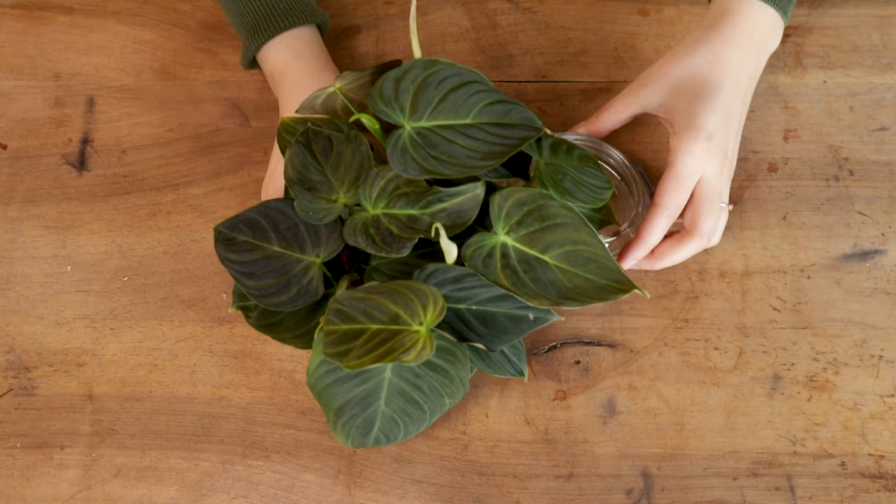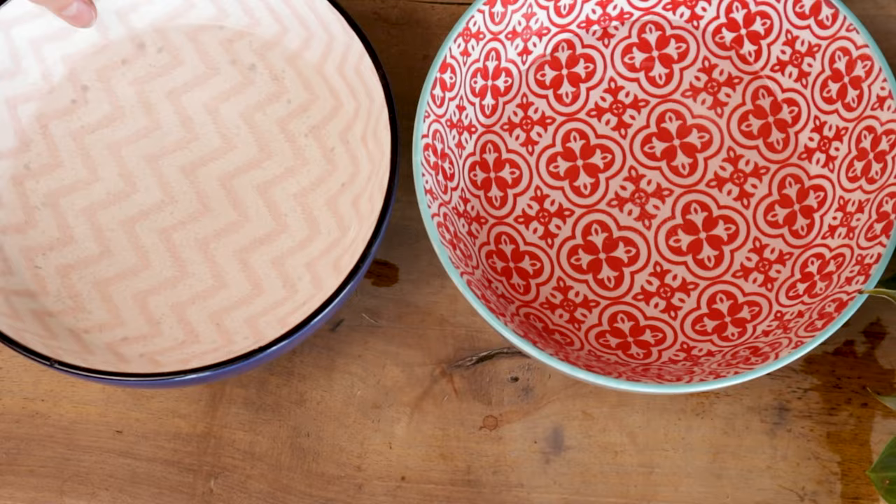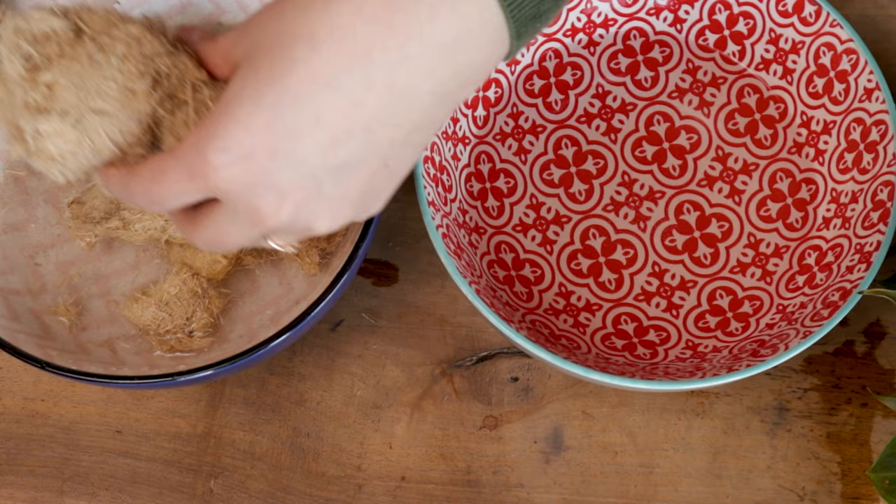To test all of these bad boys I will need some climbing plants — eight to be precise. Luckily I have a propagation addiction and I've prepared a few Philodendron splendid. I have more than eight cuttings that are all well rooted and we can use those as our test subjects. Now I need some water to moisten up the moss and the fiber. In the other bowl I will use some sphagnum moss.